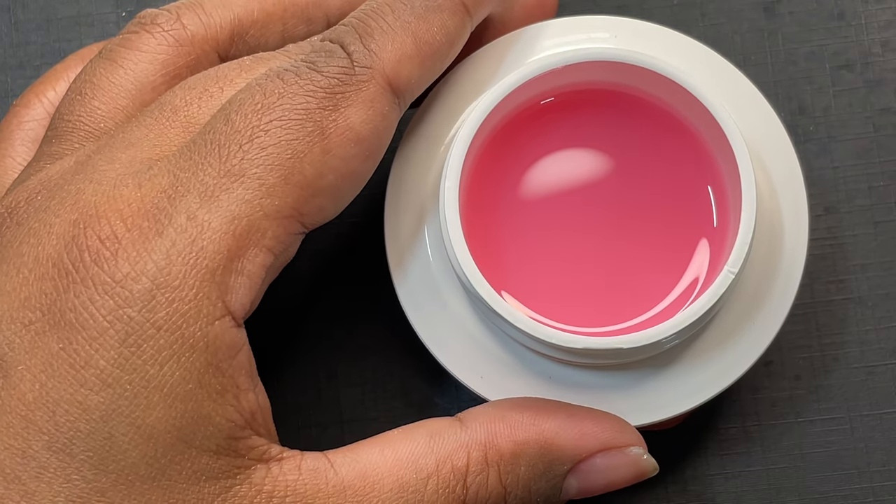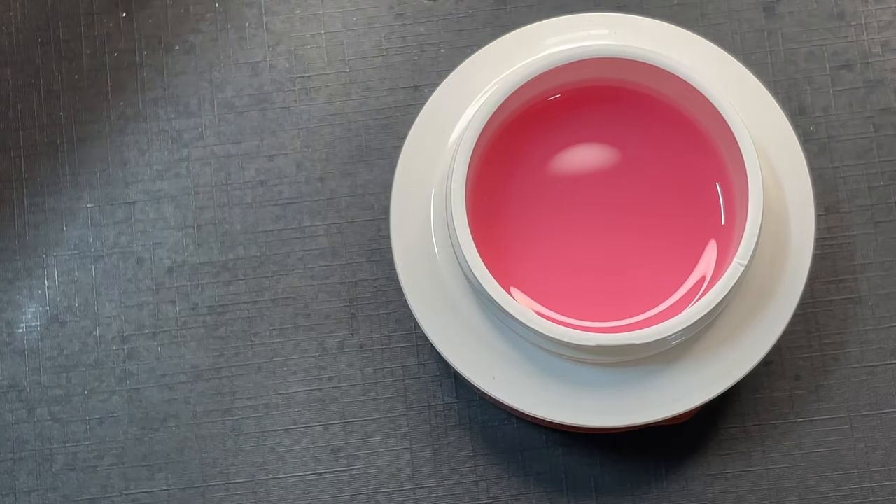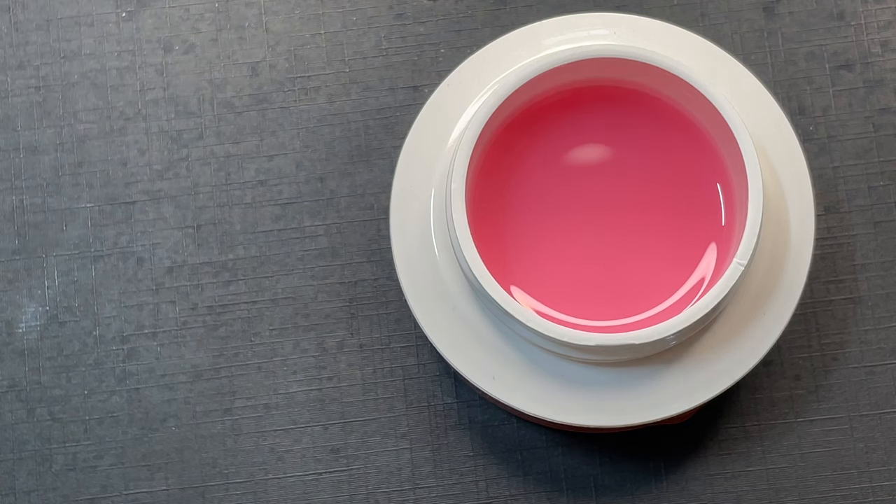Here is the pink one — as you can see it's a very beautiful pink, but it's a translucent finish. It's not an opaque pink — it's a translucent pink. Now let's swatch and see.